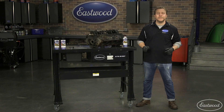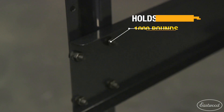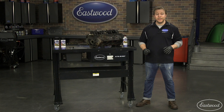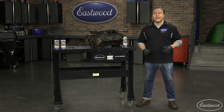The Eastwood Heavy Duty Teardown Table has a 47 by 32 inch tabletop with a heavy all-steel support structure that can support up to 1,000 pounds. That means it makes a great workstation if you're tearing down an engine, working on a transmission or radiator, or anything that's going to make a mess. It's even great to simply use as a regular workbench.